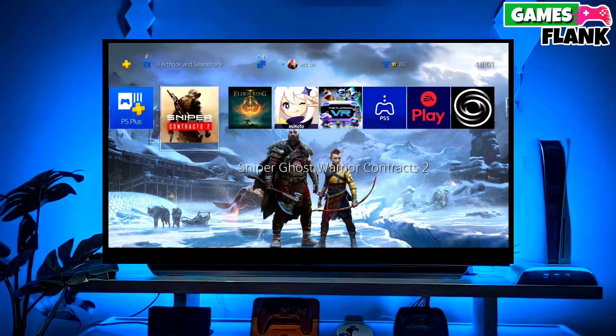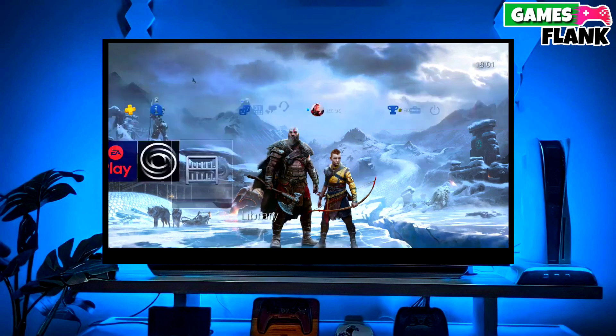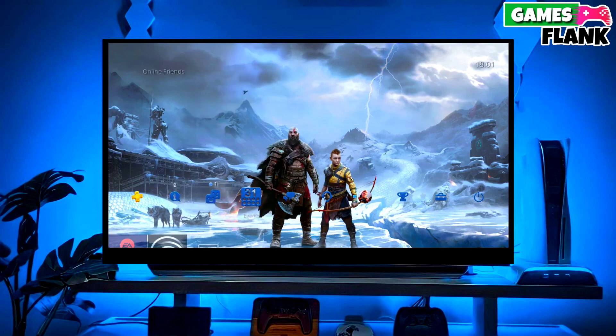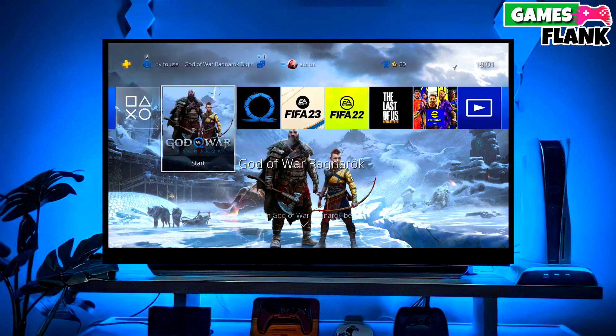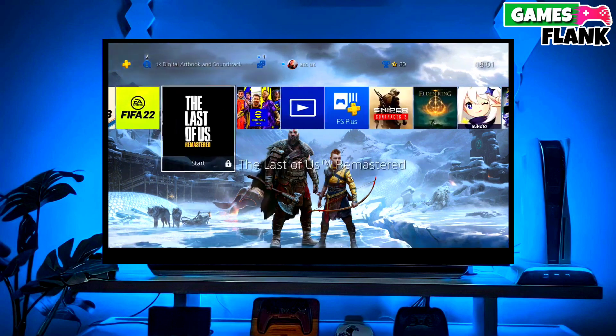Then simply select Jailbreak and then select Golden in your PS4. Now you can enjoy your PS4 with a lot of fun things. I also jailbroke my PS4 12.00 and my experience is really great. That's it — now your PS4 is jailbroken.